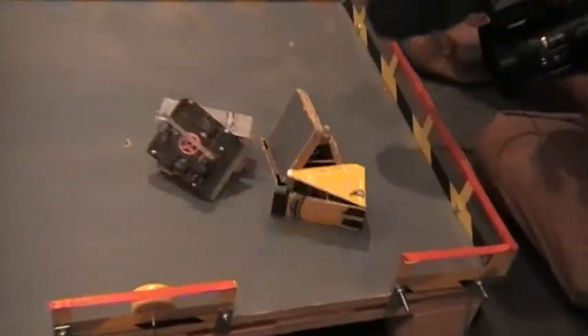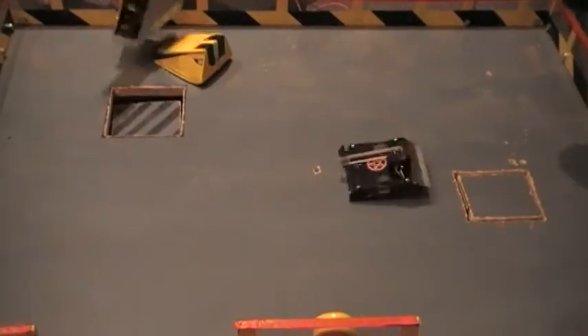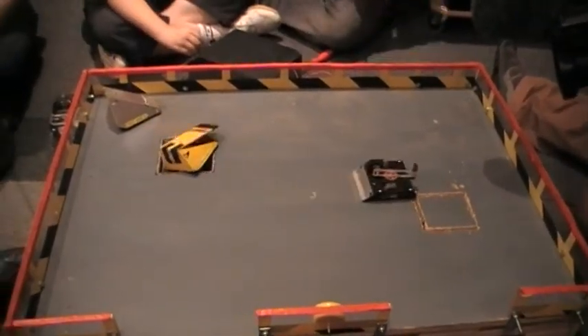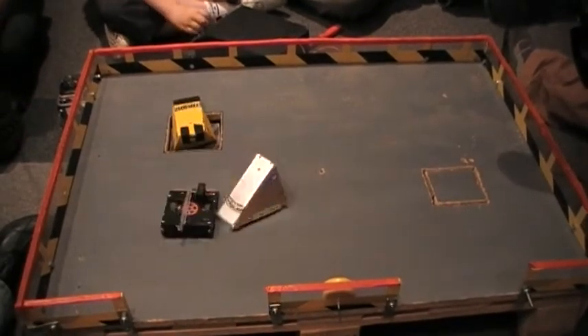How easy are they to build? You can build an antweight for about 35 quid if you get the right parts. Baby Hell, because it's got slightly more specialist parts, has cost me about 120 quid.